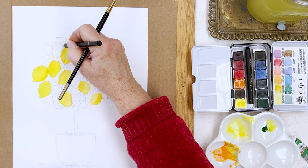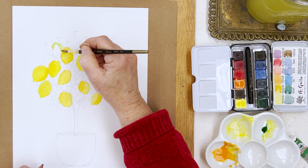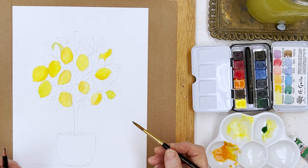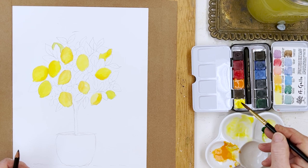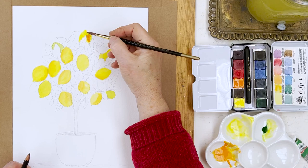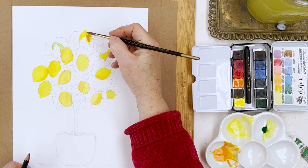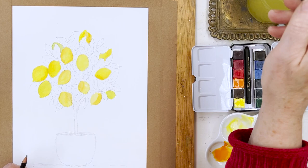Shall I put another one up here, just peeping out from behind maybe — a little bit greenish to make a nice contrast with that yellow one. And maybe one more yellow one here. Okay, so that's that.